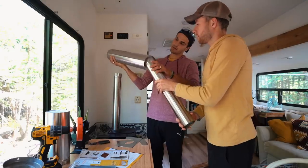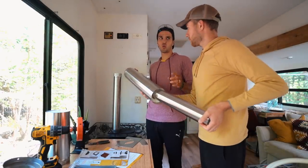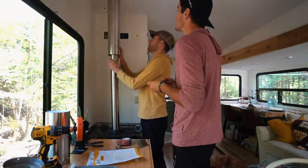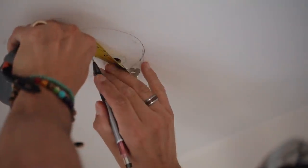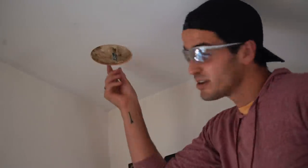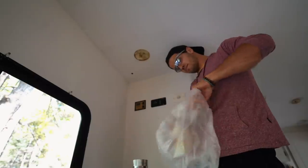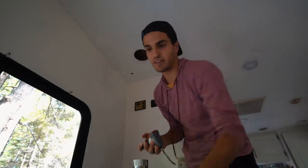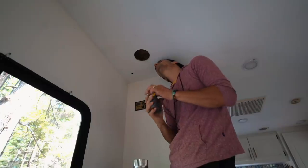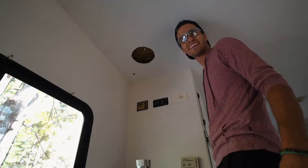Ready? Ready to get started? I am, I'm excited. Here we go. Step one: put a hole in your ceiling. This is how I'm gonna get my seven inches — by going one inch all the way around and drawing in my circle. Nice. You know what people always say about me? I have a nice hole.